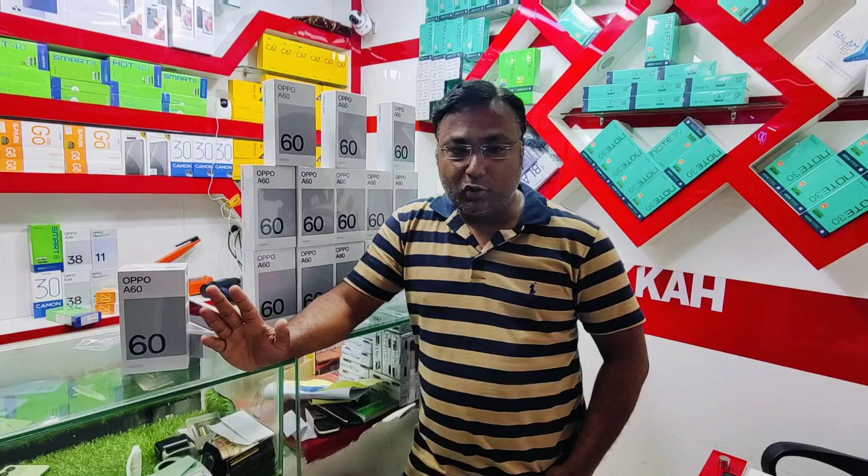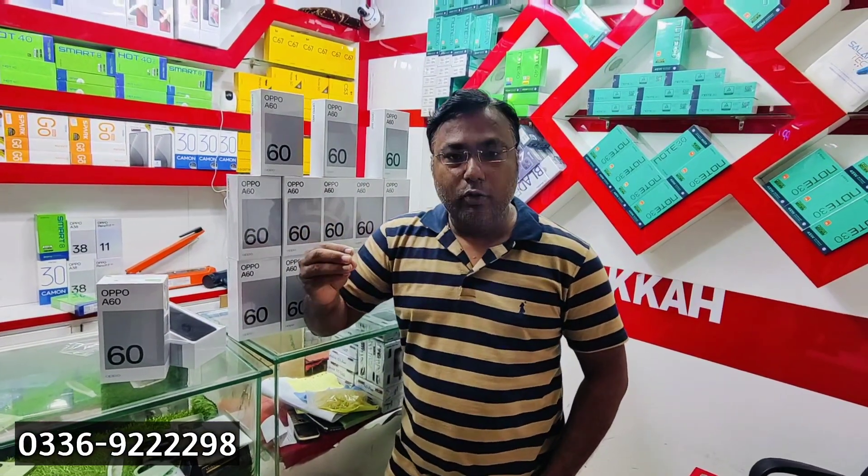Assalamualaikum guys! Today we are coming to Star City Mall, Makkah Electronics Shop No. 272. You can get a phone here — whether you need a low-range or mid-range option, they have it. It is officially approved.